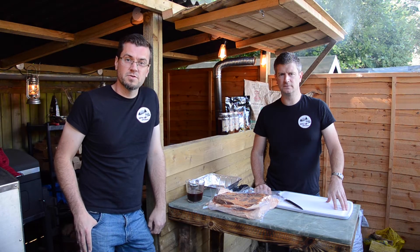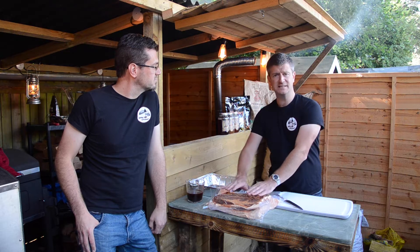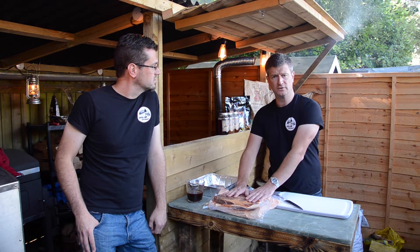Welcome to our next video from Surrey Hill Smokers. Today we're going to be showing you how to prepare two brisket flats in different ways to then cook on the offset smoker.